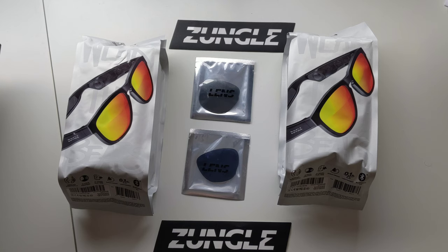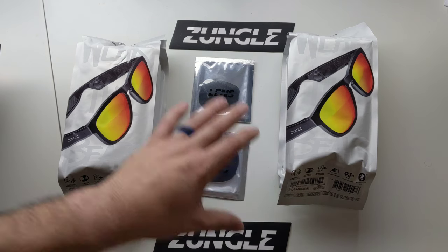They supposedly have a much better snug feel. They are sweat and weather resistant, IPX4 rated. You can use Siri or Google Assistant through these. I am super excited to get my hands on this.